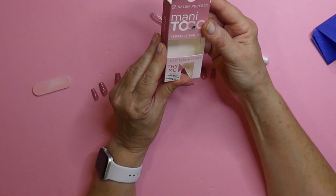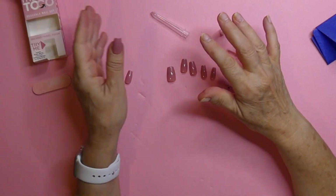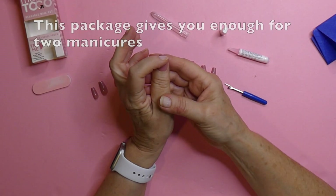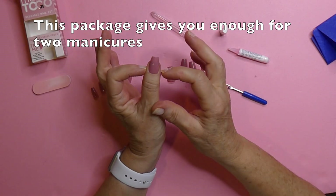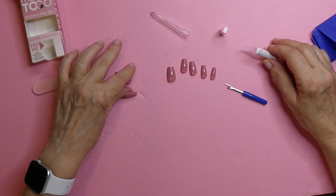They give you 30 nails in here and I had a really easy time matching up the nails to my nails. I have small hands. There were only like two of these that were bigger than this. So that is good.